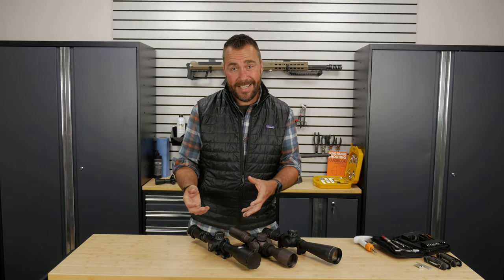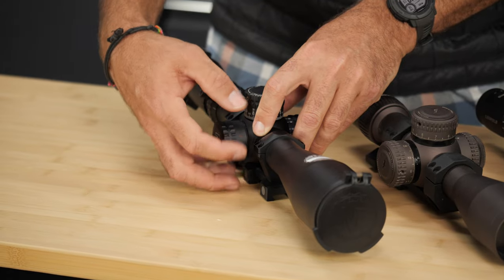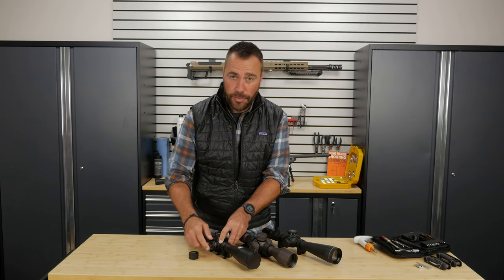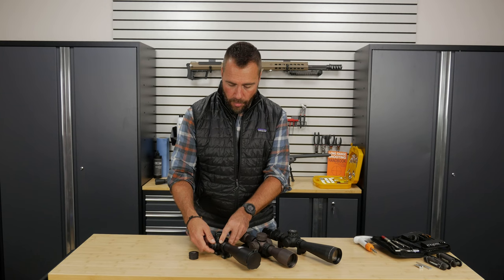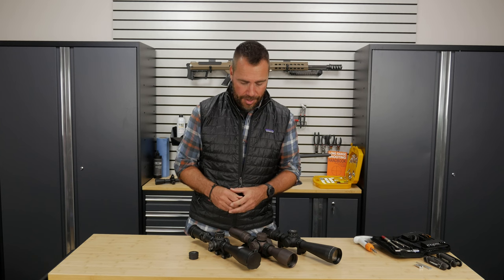Also, some turrets are protected by a cap. This is a capped turret right here, where you have to unscrew the cap in order to get to the actual turret to make your adjustment. Where even on the same scope, we have an uncapped turret — I can just make the adjustment directly on the scope.